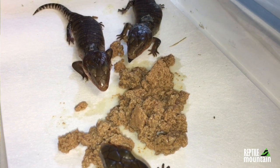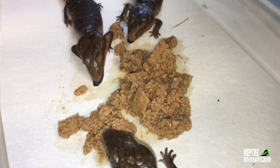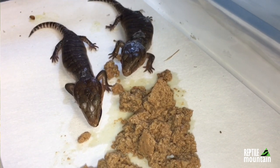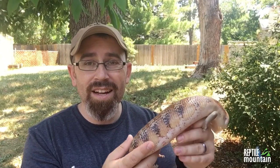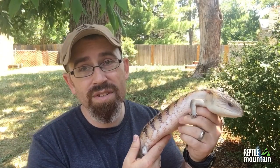Sometimes runny poo means something else. Mostly with captive-born and bred clean animals without parasites, runny poo is caused by too much calcium supplement on the food, a water change where there's a different type of water, or a lack of variety and rotation of different food types. Usually as soon as folks start rotating the foods, the runny poos clear up right away.